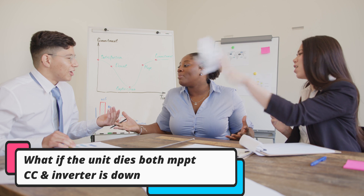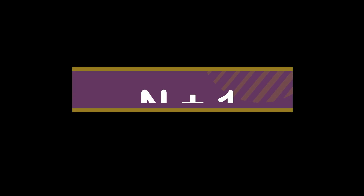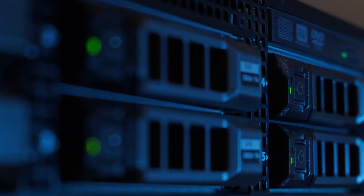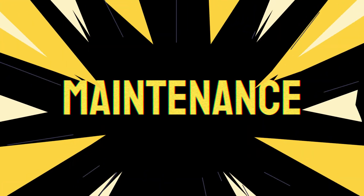Now some folks in the comments will say: if the unit goes down, both the MPPT charge controller and inverter are down. Well, you always have a backup — never just have one unit. I learned in the IT world a formula called N plus one, where I'd always have a backup server or two configured and sitting in standby mode. I would do the same with solar — have an extra unit or two on hand. The third category is maintenance.